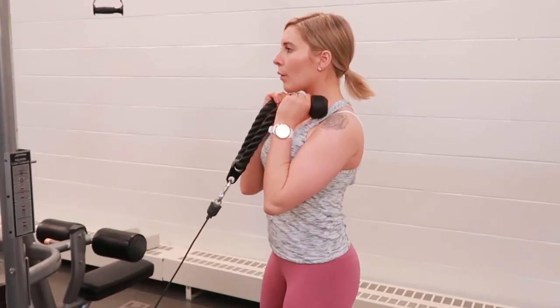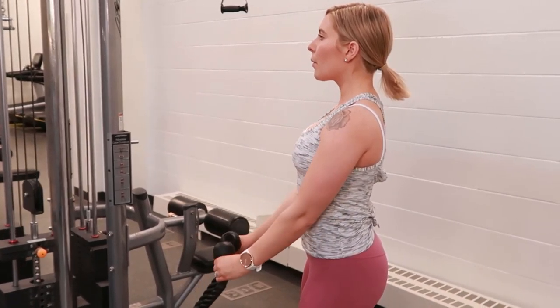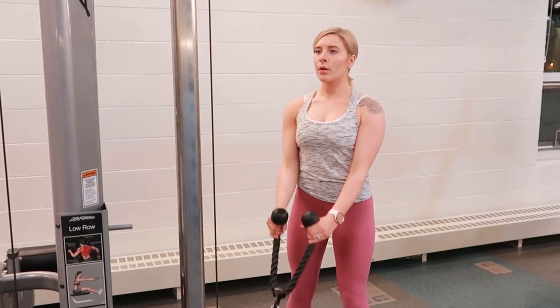Lift the rope attachment with your legs and not your back. Take a breath in, tighten your core, maintain straight posture, and keep a slight bend in your knees.